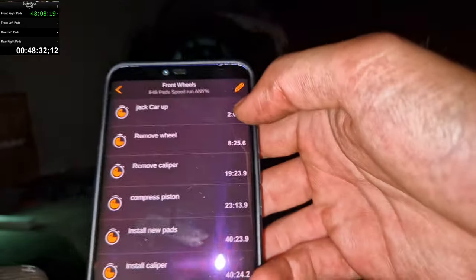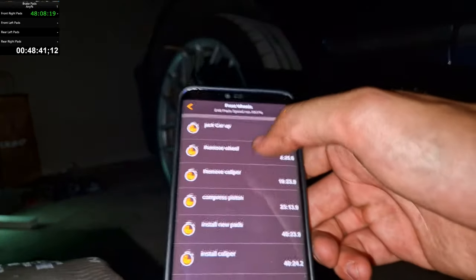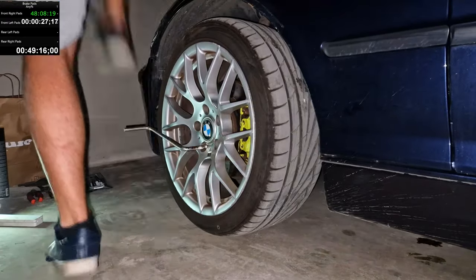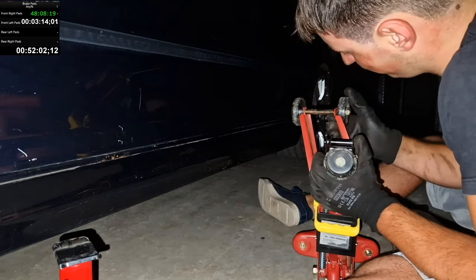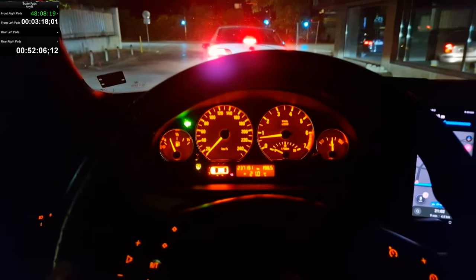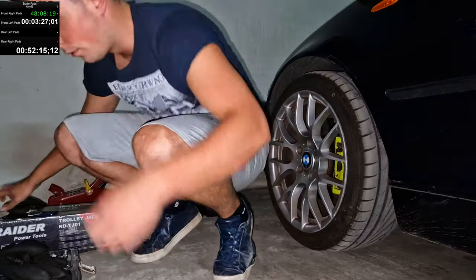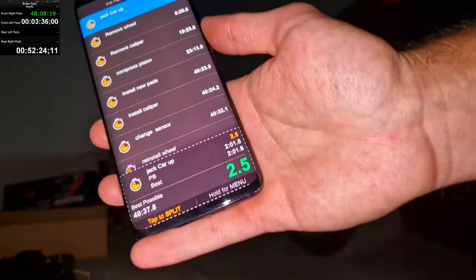We have changed positions to the other side of the car. These are our previous set times — 49 minutes. I'm hoping I do this slightly quicker. I'll jack the car up, but first we need to untighten the bolts. And go! Okay, let's go for another attempt — and we start it.